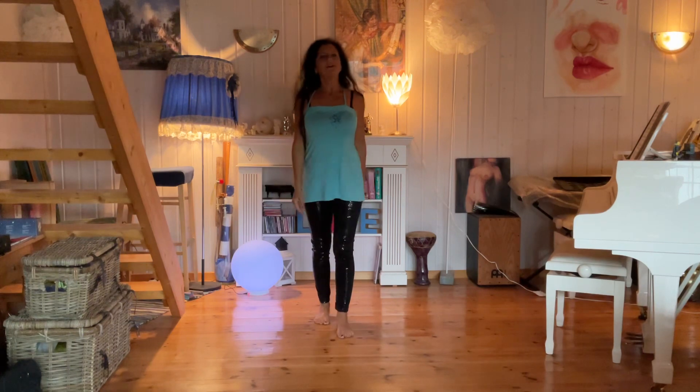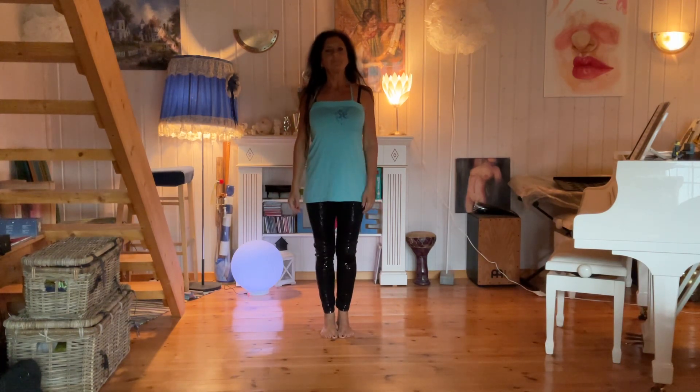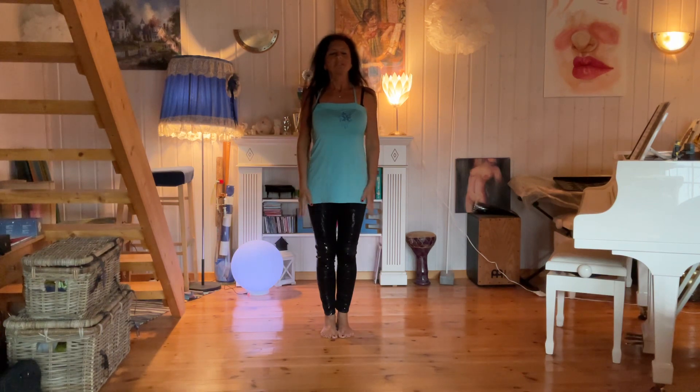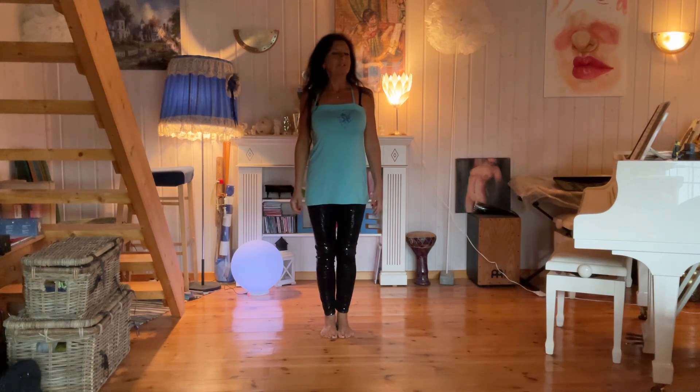Hello, Lissi here. I'm going to show you the dance Heartbeat. It's a 64-count intermediate level line dance, two wall, only three restarts.